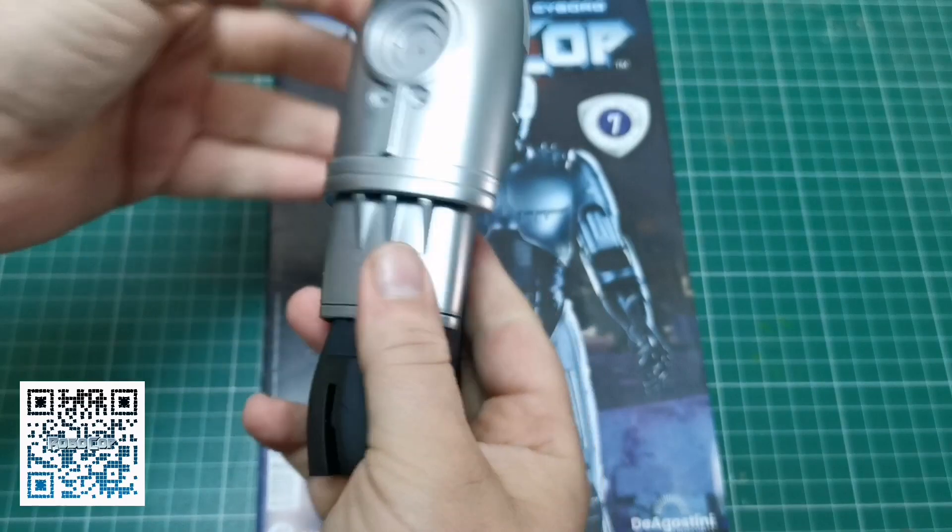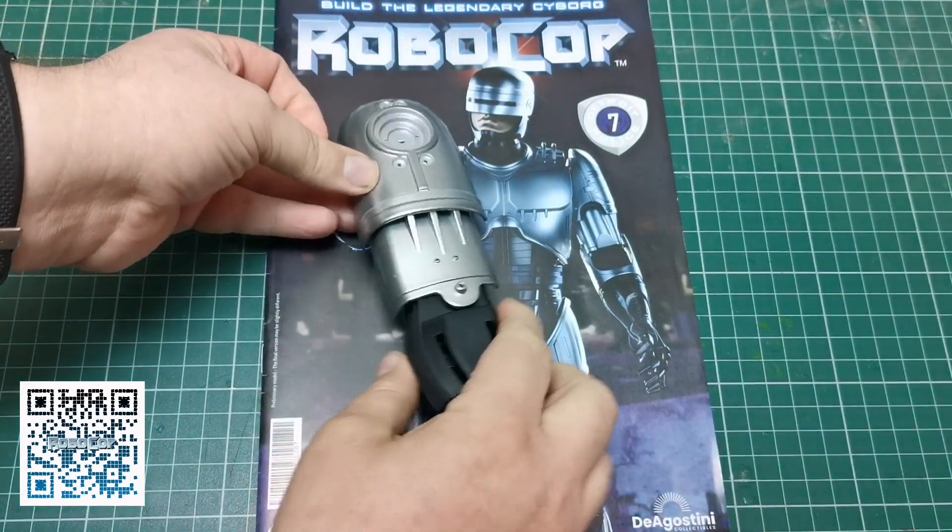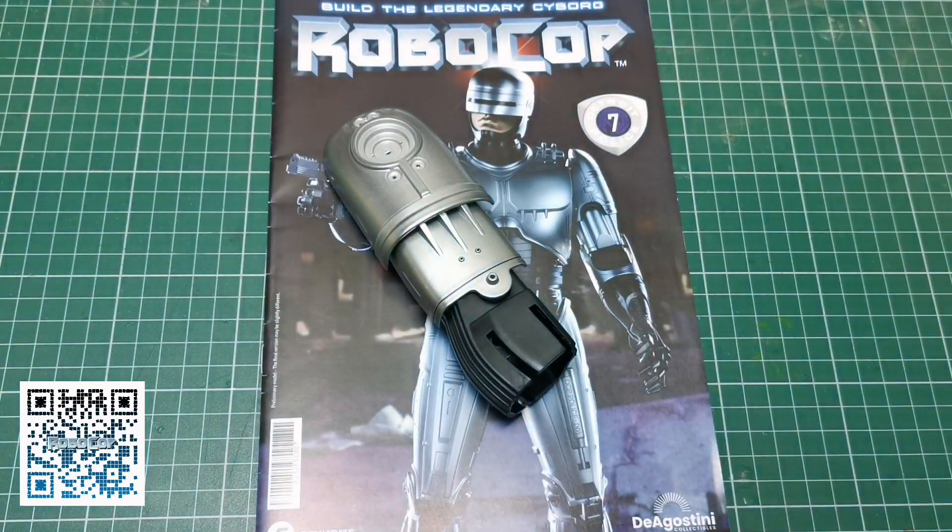There we go, there's the two screws in place. That is what we are left with — this is the part we're working on at the minute — and we've got the magazine back, so that only means we are now finished with this issue.